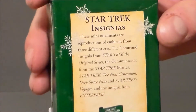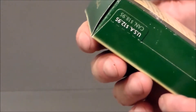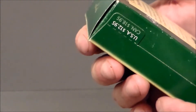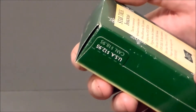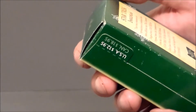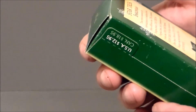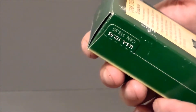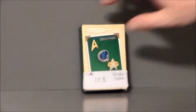The back of the package has a nice little write-up. It says these mini ornaments are reproductions of the emblems from three different eras: the Command Insignia from Star Trek the original series, the Communicator from Star Trek movies, and the Star Trek The Next Generation, Deep Space Nine, and Star Trek Voyager insignia pin, and the insignia from Enterprise. Definitely very interesting — I've never actually seen these, so it's going to be interesting to get them out of the box.